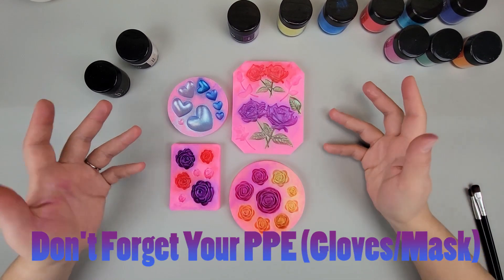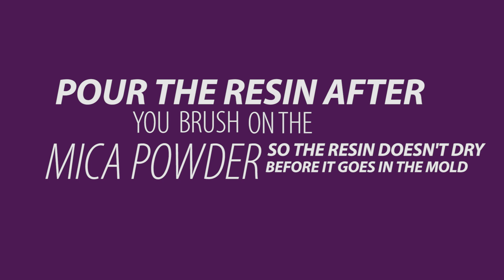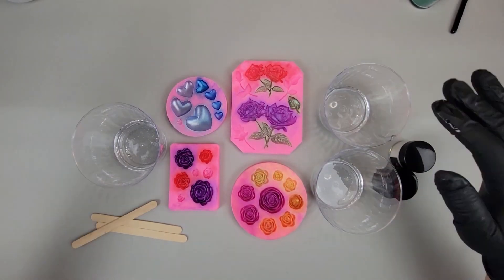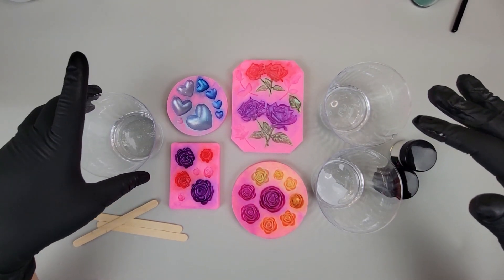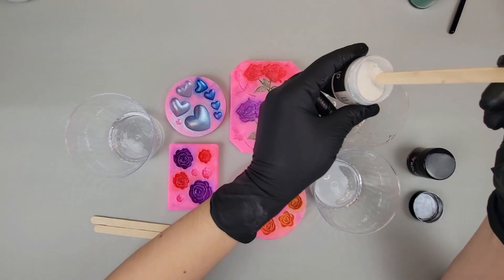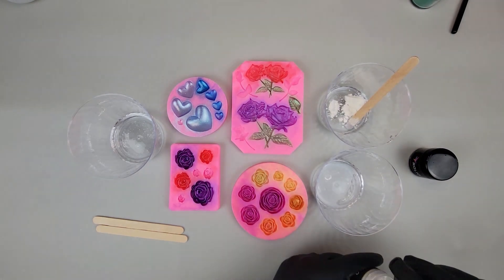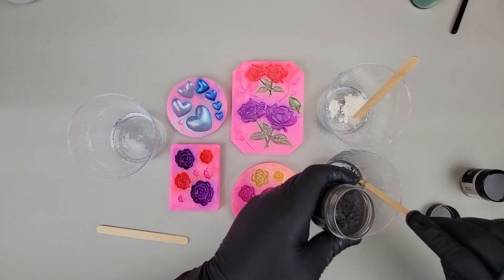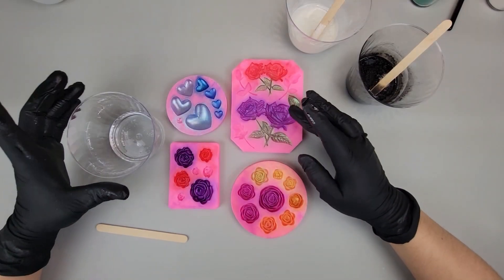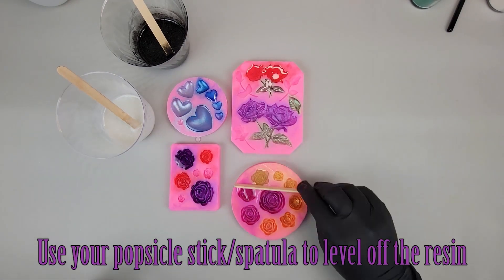Let's get the resin poured. I separated it into three different cups because we're going to do one clear, one white, and one black. I'm just going to scoop out some white mica powder, stir that up, and then do the same with the black — so for each color we're going to pour a clear, a white, and a black.